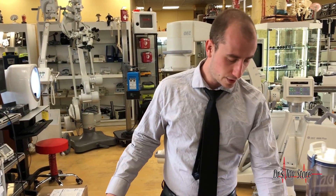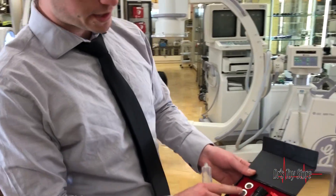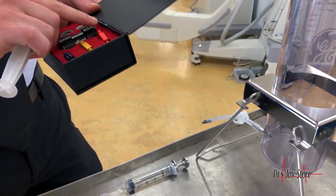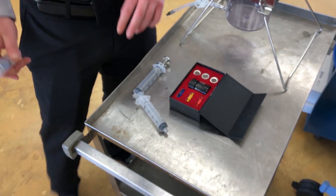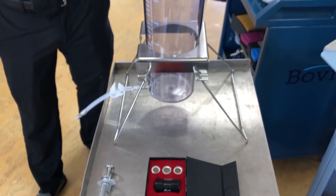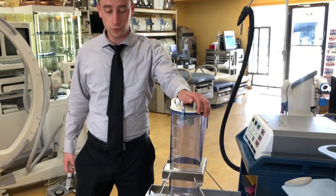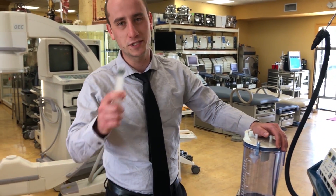Fat has stem cells, so instead of using Botox and all these fillers, you can use the person's own fat — which lasts a lot longer, is a lot more viable, and is natural. You would use this system to break down the fat. This whole system sells for $4.95 and is fully autoclavable. We have vacuum syringes, cannulas, and autoclavable canisters for fat reinjection and fat transferring. Give us a call at 877-DRS-TOYS today.